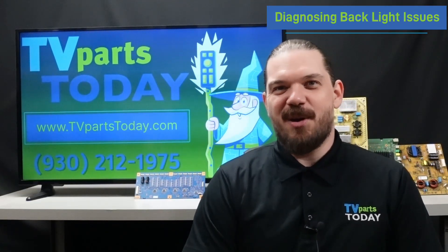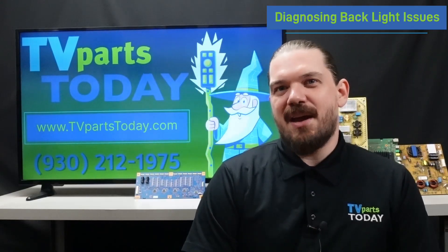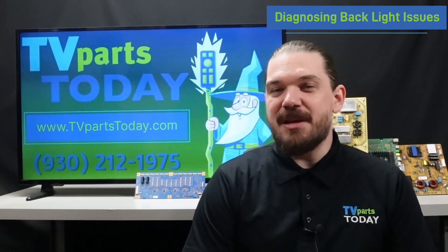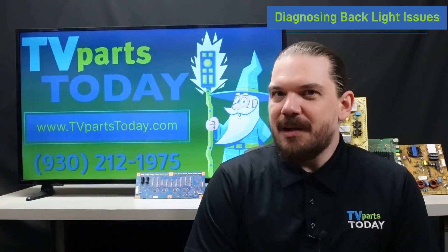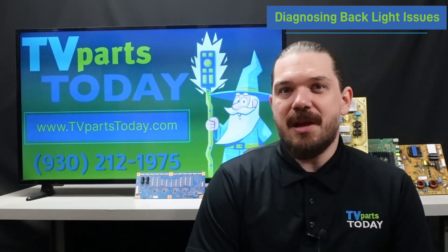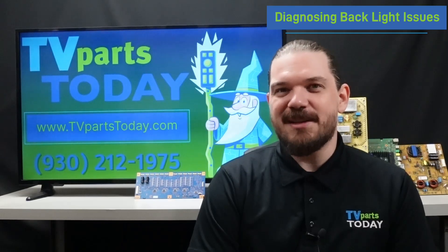Hello everyone, it's Ben at TV Parts today. Do you have a completely blank TV screen but you can still hear sound? When you do the flashlight test, do you see an image that is frustratingly taunting you from the inky depths of an unlit panel? While these issues are commonly attributed to the LED strips, there are other issues in your television that could keep you from basking in the warm glow of a properly backlit screen.